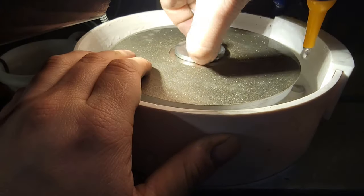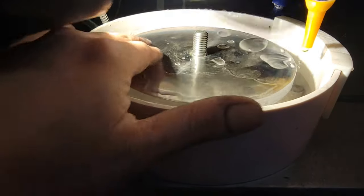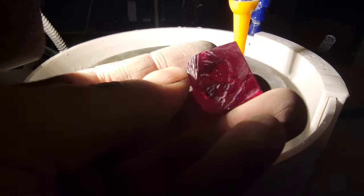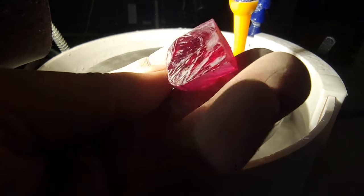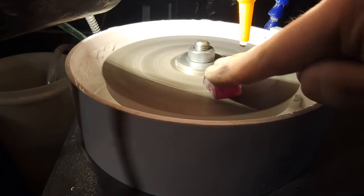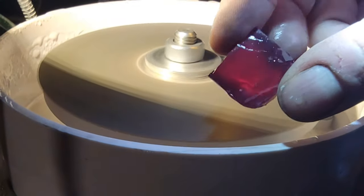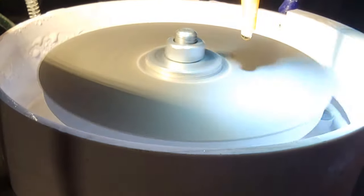This is all we're going to do with the 280 grit lap. From here we swap to the 600 grit lap. A brand new 600 grit lap can sometimes be a bit too aggressive, so to tame it I use this section of lab ruby which is included in the kit. Hold it tight and rub it against the lap while it's running. Once the surface of the ruby has been smoothed down the lap should be ready to use.